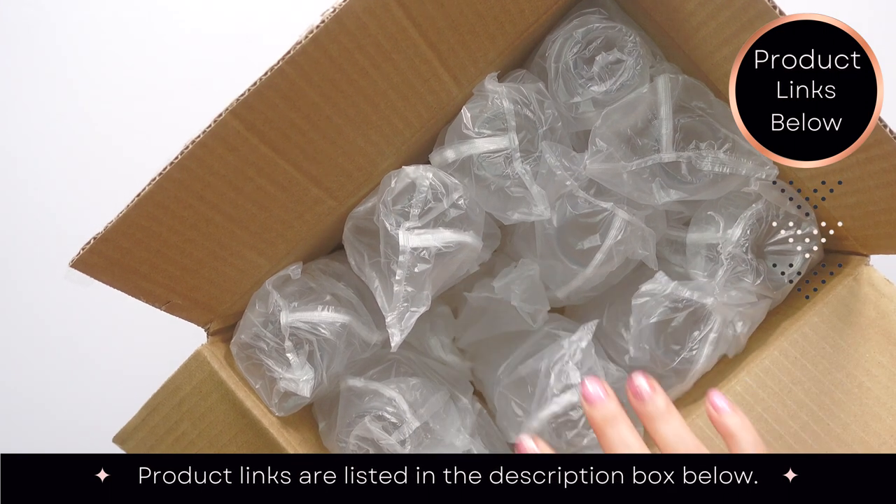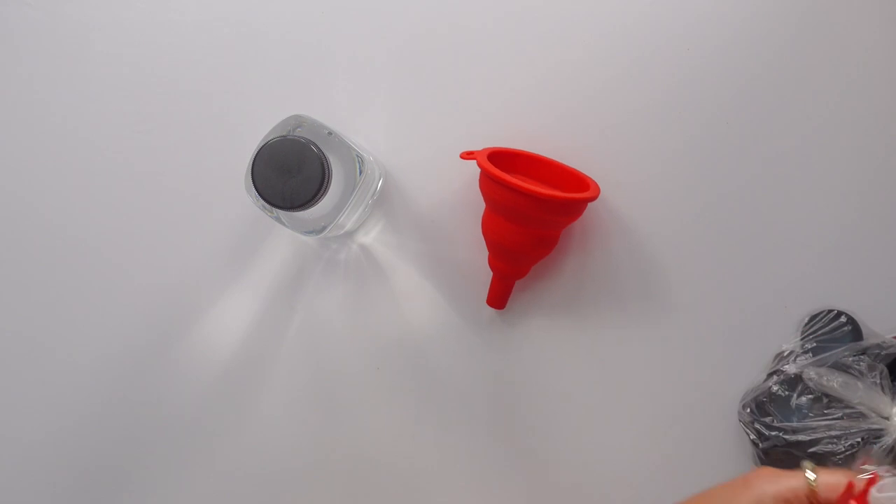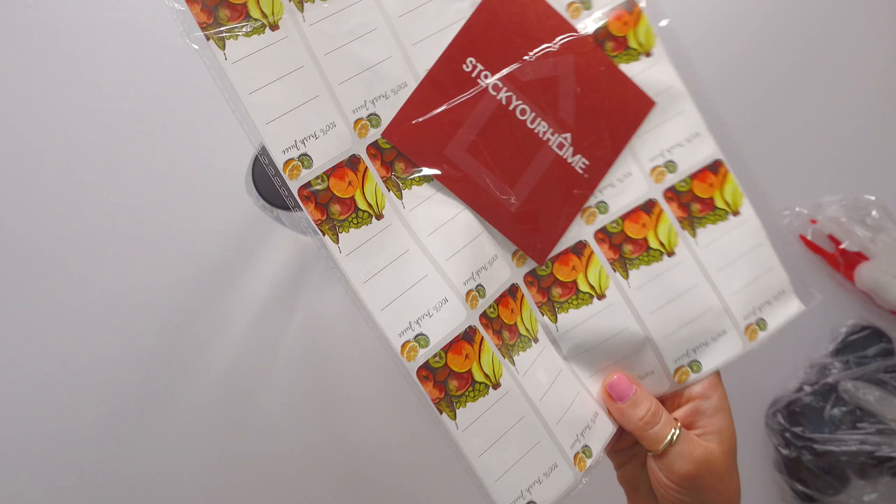12 of these, they come individually bagged with 12 individual caps. So it comes with like a little funnel and a bottle brush, but I'm going to come back to that. And it comes with 12 little labels — now that's really cool.